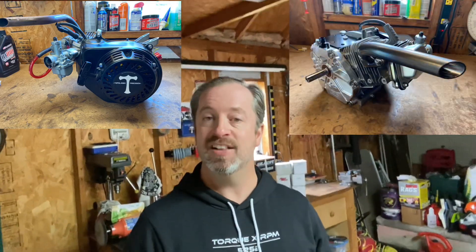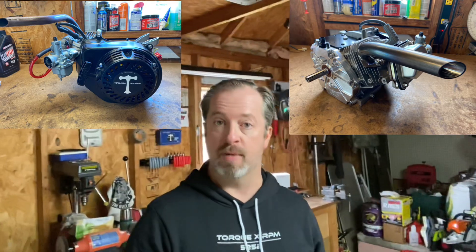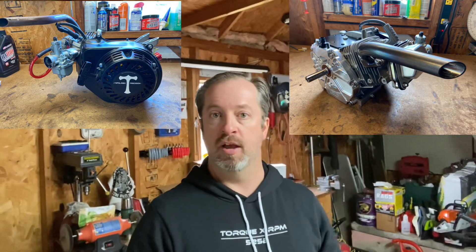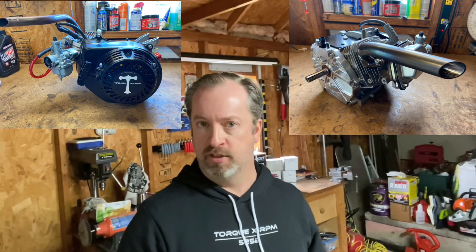I've done some pretty cool engine builds out here on the GX200 based small engine stuff. I've done a Predator 212 that has run very, very well, and I've also done a full tilt 236cc Tillotson block big bore build that is currently on my minibike right now, that has gone almost 70 miles per hour — which I don't recommend doing because sometimes it seems a little sketchy going that fast on something that's designed to go 19 miles an hour.